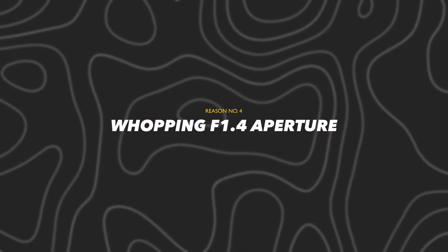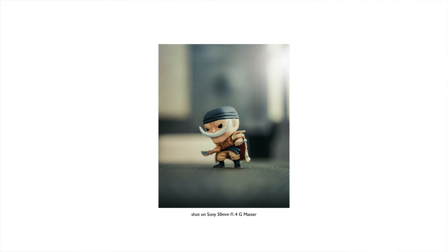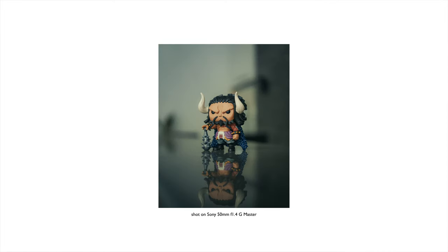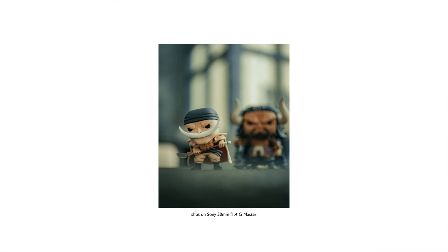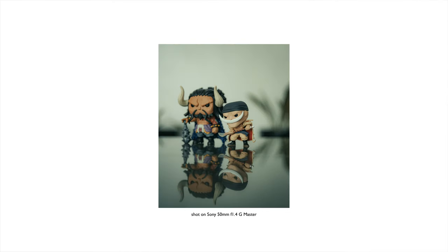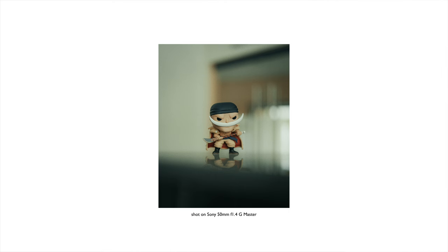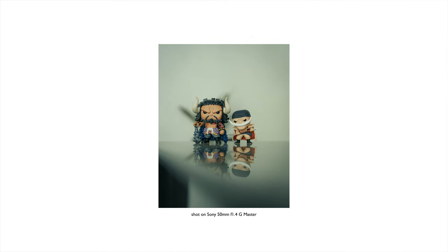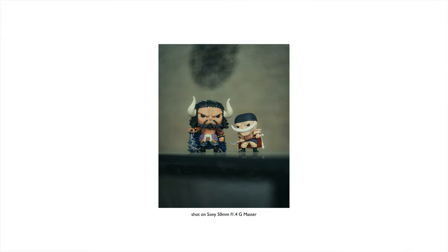Reason number four is its whopping f/1.4 maximum aperture. Hence, you can expect this lens to deliver great output — like it can really separate the subject from the background. So if you are into that creamy bokeh effect in your shots, look no more. This lens is more than capable and reliable. Not only that, it can also perform even in low-light situations, again thanks to its f/1.4 maximum aperture. Great job, Sony.